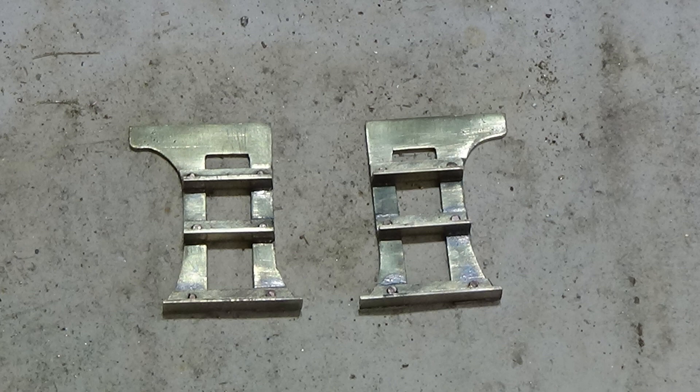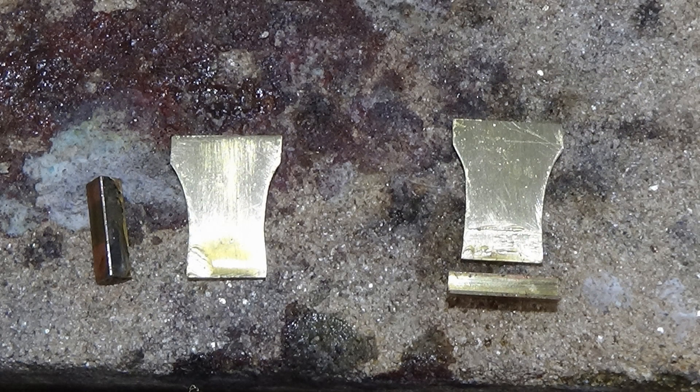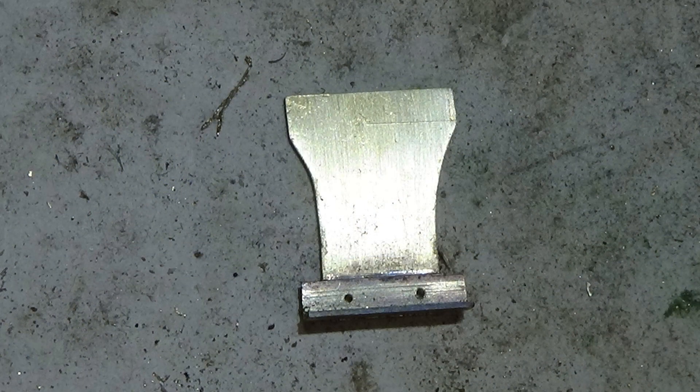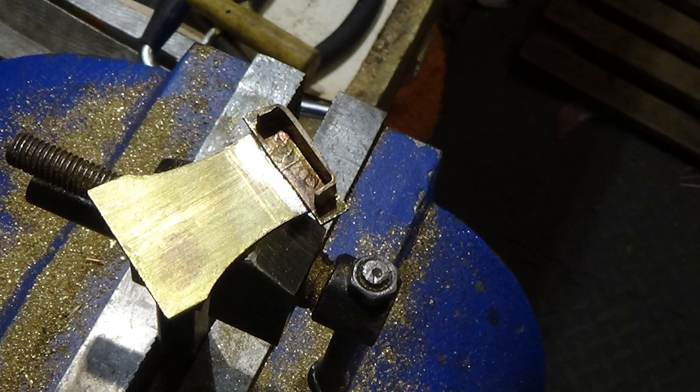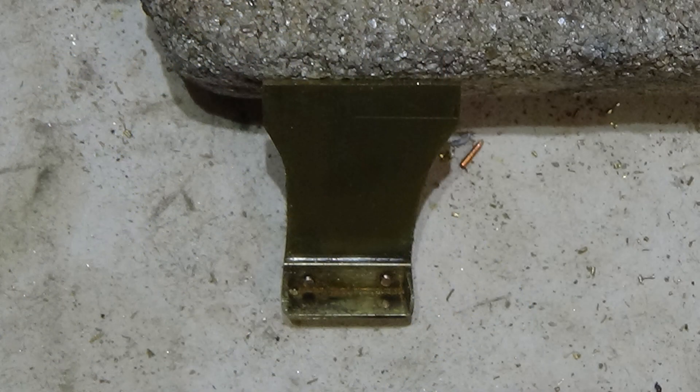The same process for the front steps, which are a little bit simpler to make - carve the shapes out. There they are with their steps, ready to be soldered into position. These are soldered on and slightly bent round - the ends are just curved round just to add a little bit more authenticity. And there's a finished example.